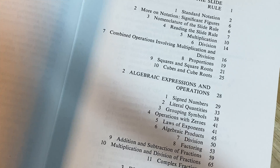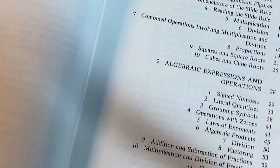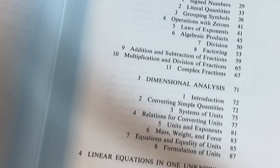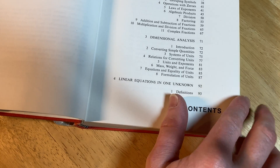Let's take a look at the contents — what is in this book? So we've got standard notation and the slide rule, algebraic expressions and operations, dimensional analysis, and linear equations in one unknown.